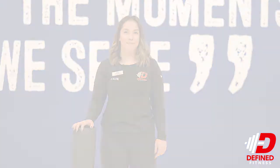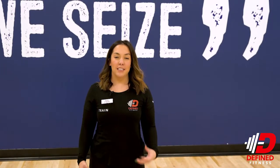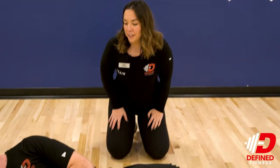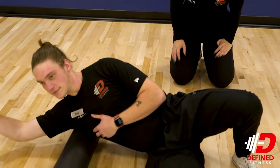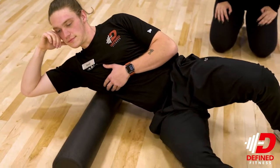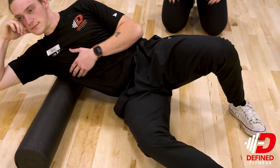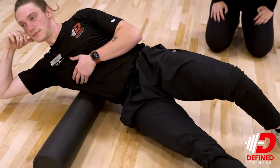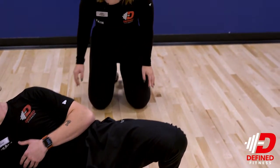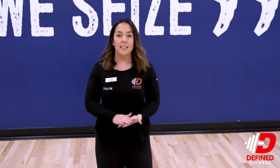The first technique we're going to show you today is how to foam roll your lat. You're going to start laying on your side. The most important part is to keep your spine completely in line. He is using his leg as leverage to go up his lat towards his armpit and back down. You can do these exercises anywhere from 90 seconds to three minutes.